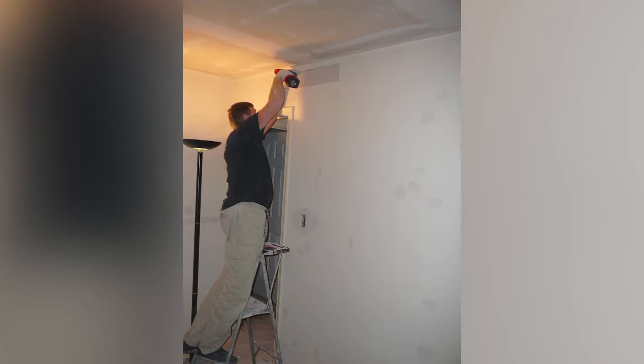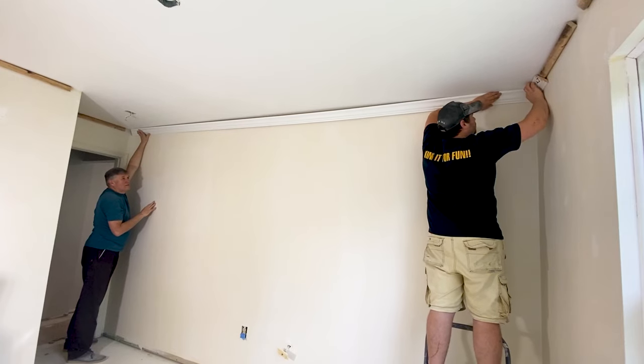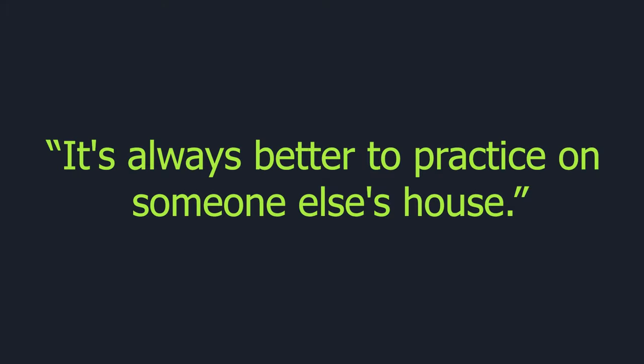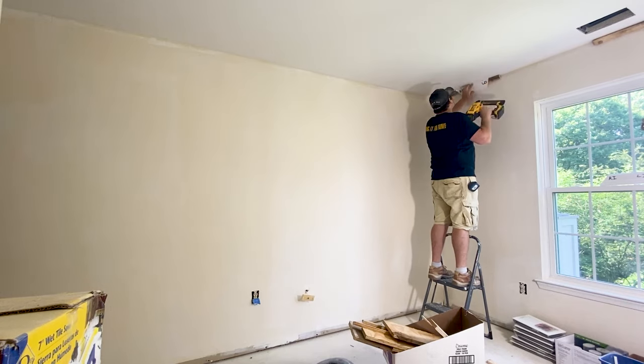First we did his condo, then we did my condo, and now we're working on my in-laws' place. So by the time I get to my forever home, I'll be an old pro. You know what they say, it's always better to practice on someone else's house. Alright, let's start by showing you how to knock this project out.